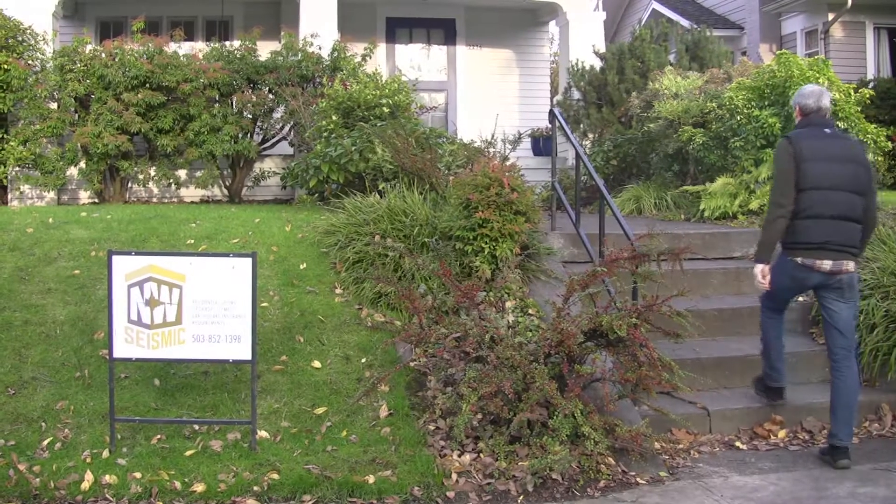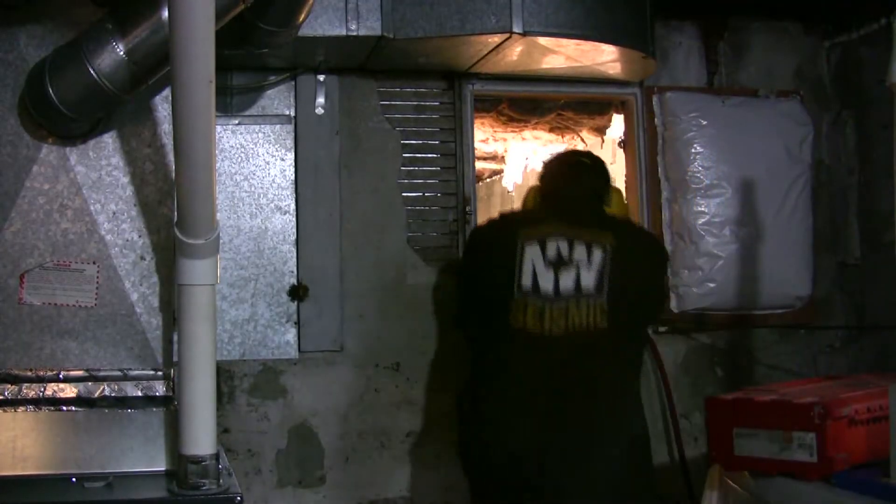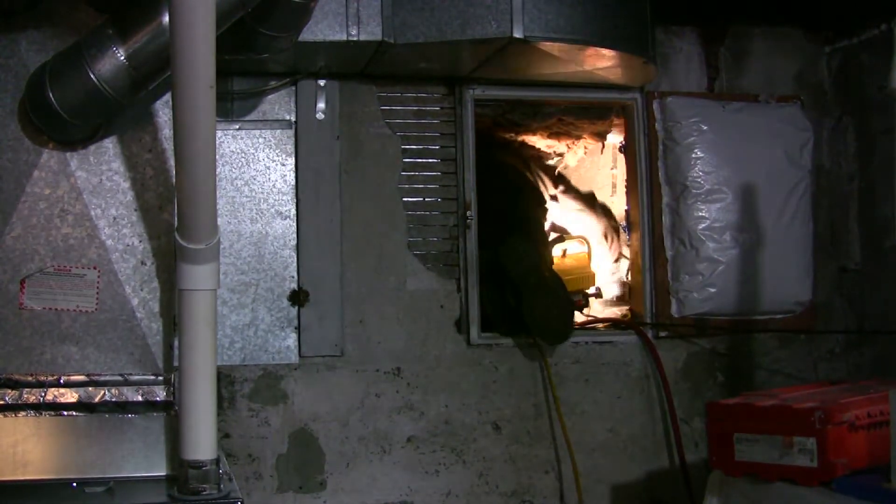Today we're working on a house in southeast Portland, a house that was retrofitted by a handyman some time ago. It was a well-intended retrofit, but the handyman had probably just enough information to be dangerous.